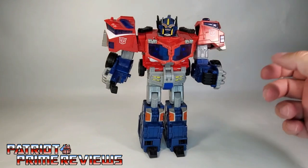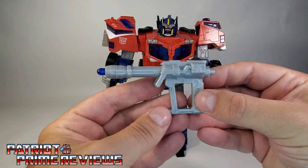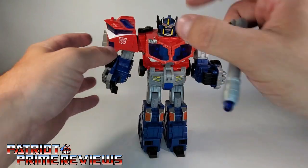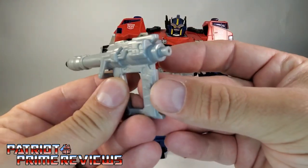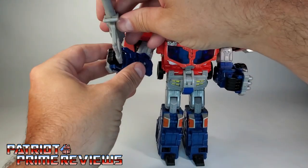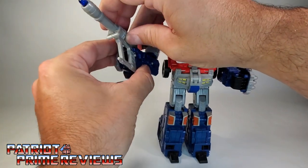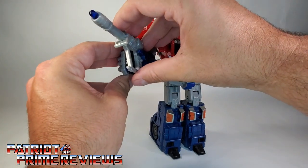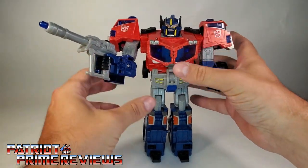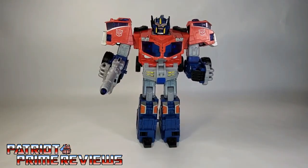Now for Prime's weapon — he's got this really cool gun, and I like it mainly because it looks like the blaster from V. To put the gun in Prime's hand, there are little pegs on either side of the handle that coincide with the hole in Prime's fist. Reminds me of how Masterpiece figures hold their weapons. Once you get that pegged in, bring the fingers around and there you have Optimus Prime all armed and ready for battle.